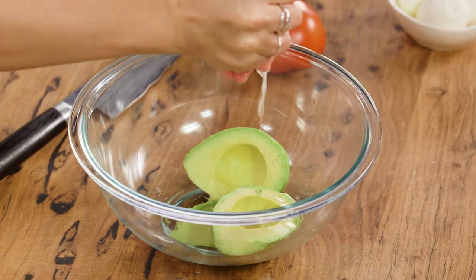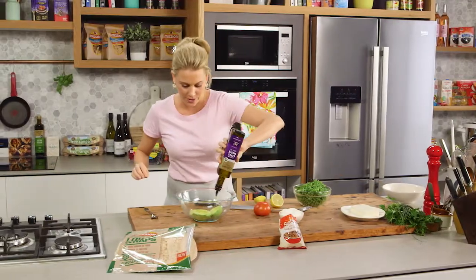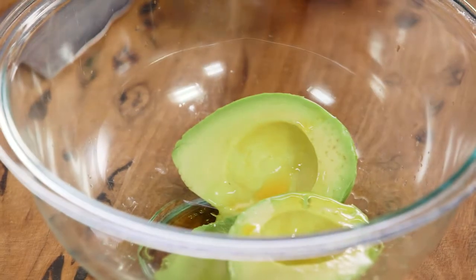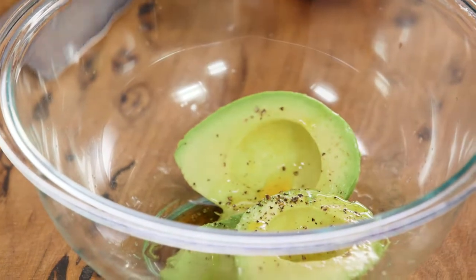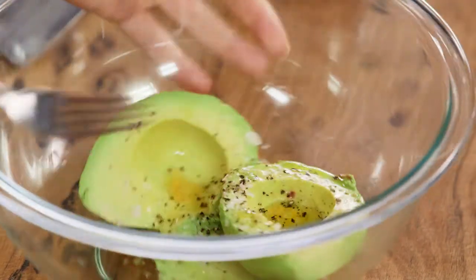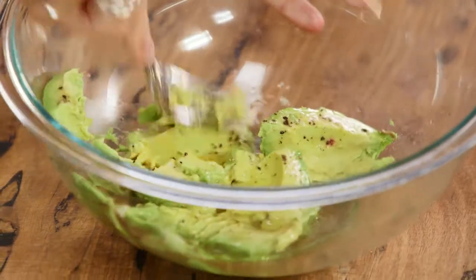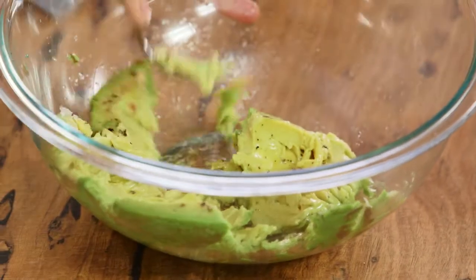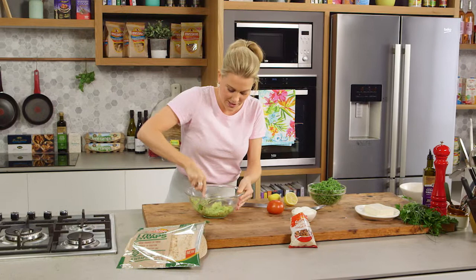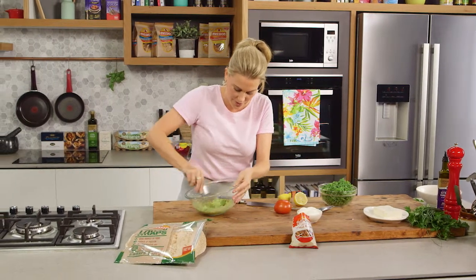One whole avocado in a bowl along with a squeeze of lemon, a drizzle of olive oil, a crack of pepper, and to show off the avocado we need a little bit of salt. Now with a fork mash the avocado so we've got a really rough puree. I like to keep it a little bit chunky so there are little speckles of whole pieces of avocado through this.